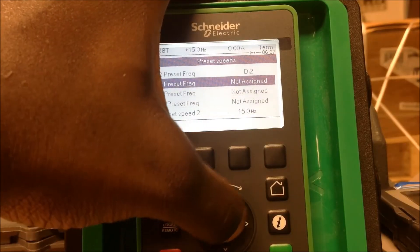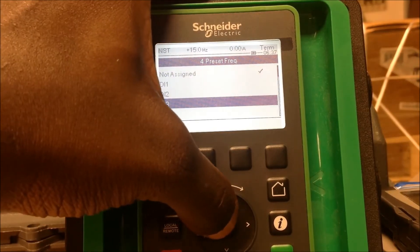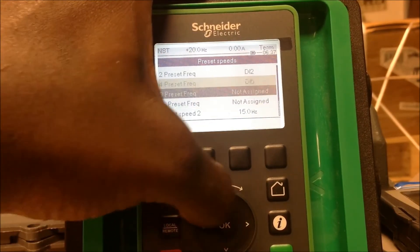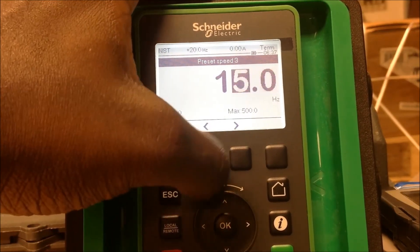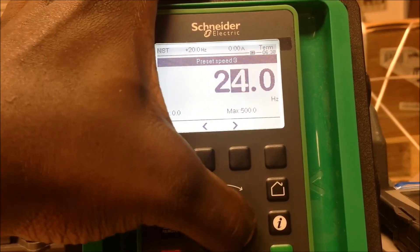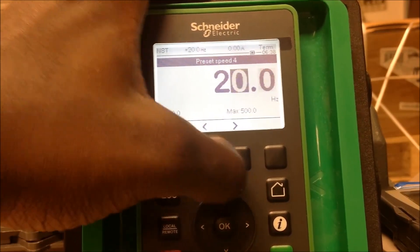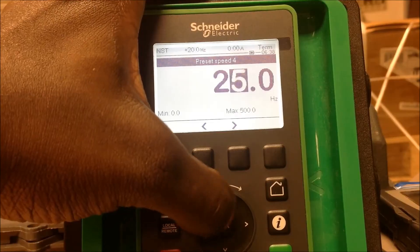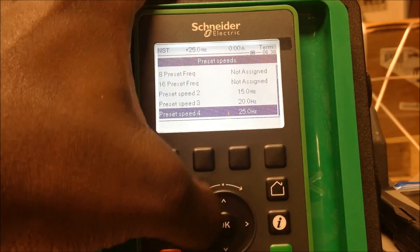Now let's say I wanted to go up to a third speed. I would come here, hit enter, and use another input — let's use DI5 for this example. That's going to give me up to four preset speeds. So now I can assign this to 20 hertz and then assign this to 25 hertz, or whatever speed you want to work with. As you can see, I now have up to four preset speeds and could go further up to eight and up to 16.